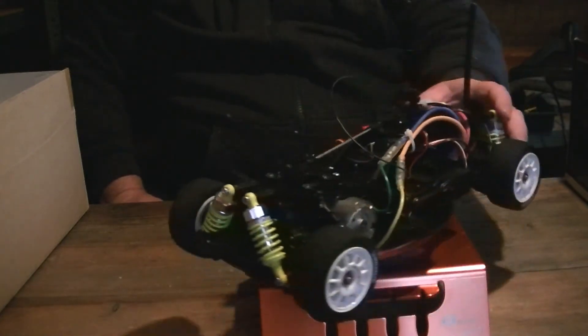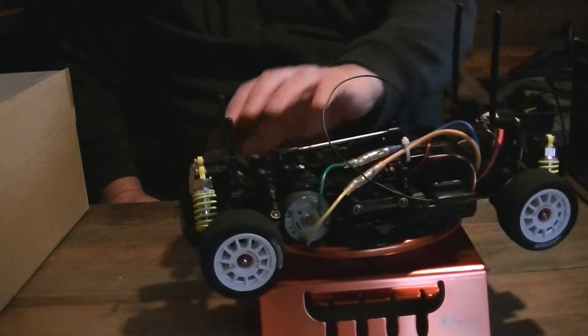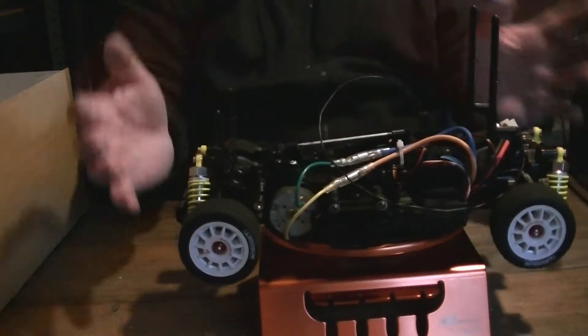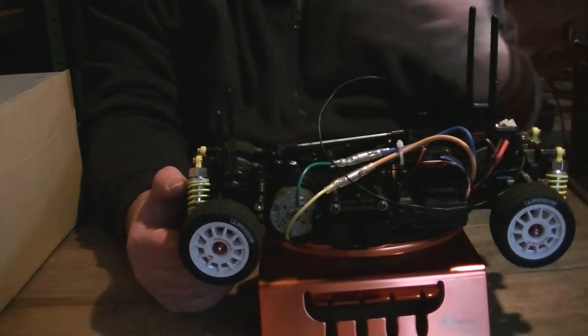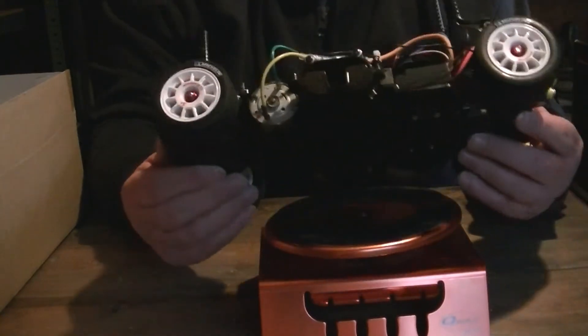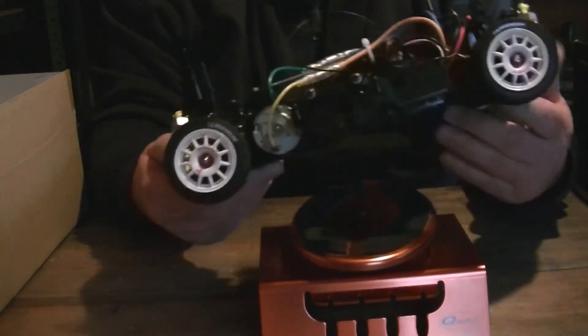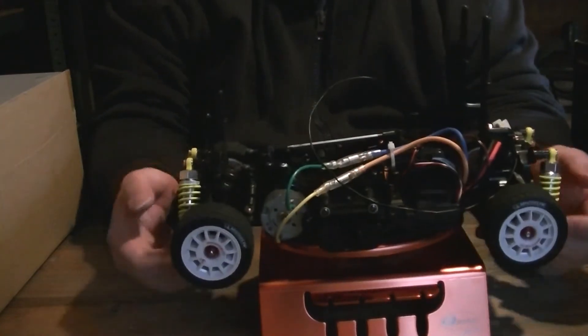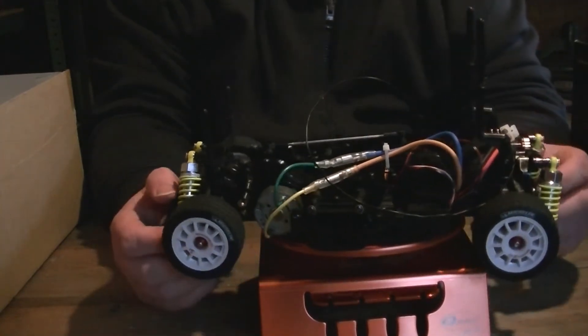My big plans for this were to put the BMW Mini shell on it and do all the little bits you could do to these. A lot of things have been done with these since I've had this. But this is literally — I came across it and I looked at it and thought that's really nice. You've got the body shell.